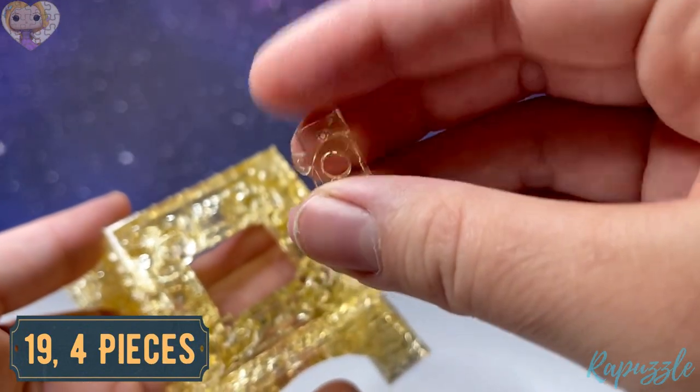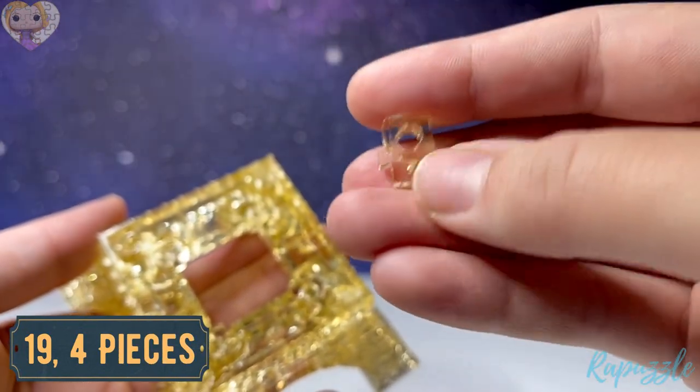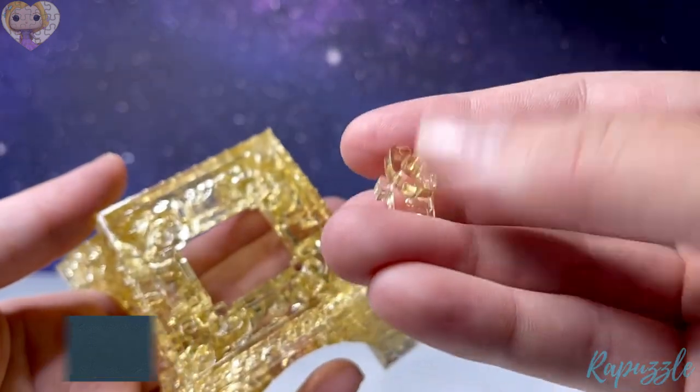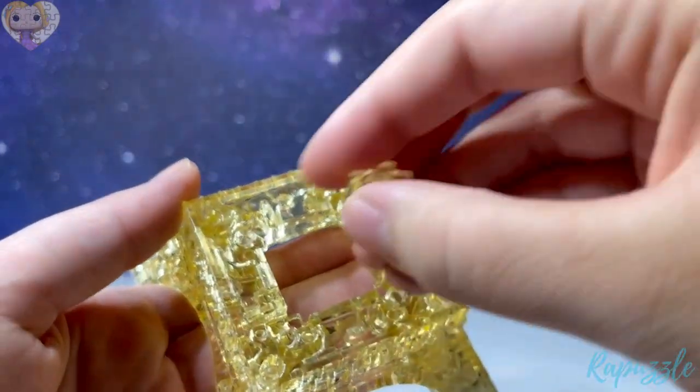Step number nineteen is this piece — it has one going out. Flip it over and it's just one big chunk sticking up on this side. With this one facing downward, it's going to go in all four corners.